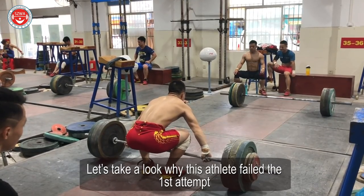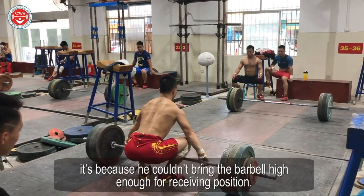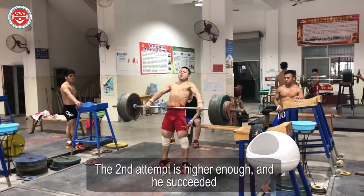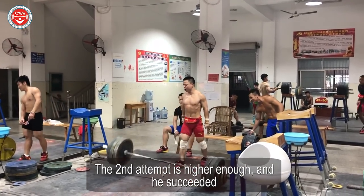Let's take a look at why this athlete failed the first attempt. It's because he couldn't bring the barbell high enough for the receiving position. The second attempt is high enough and he succeeded.